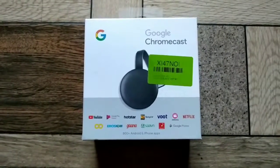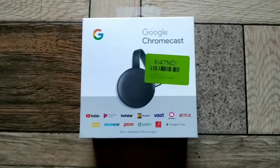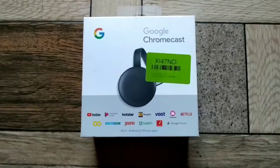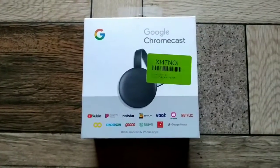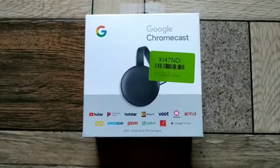Like movies, videos, and pictures — you can connect it directly from your phone. With this device, there is also an app that you need to install. We will tell you how to connect and how to convert your normal TV to a smart TV.